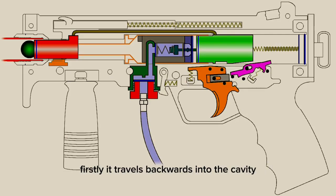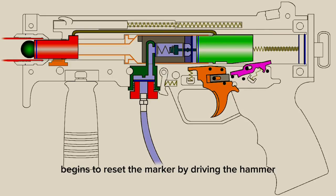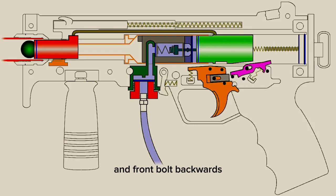Firstly, air travels backwards into the cavity created by the walls of the power tube, the face of the hammer, and the face of the valve. This is referred to as the blowback gas. This air builds up pressure inside of this cavity and combined with the valve spring begins to reset the marker by driving the hammer, linkage arm, and front bolt backwards.